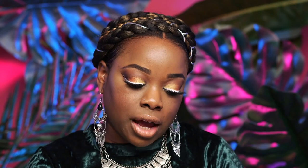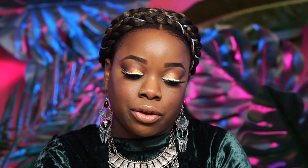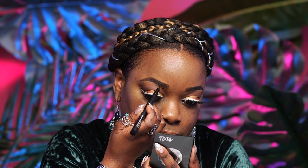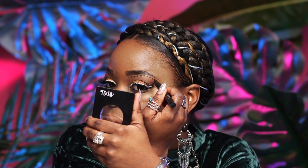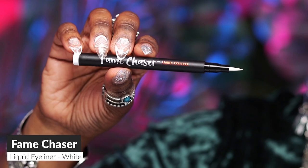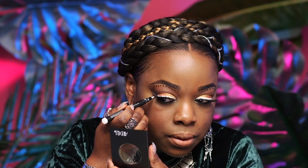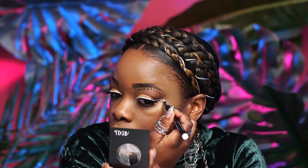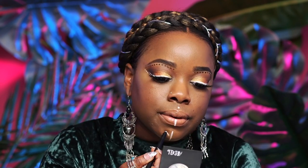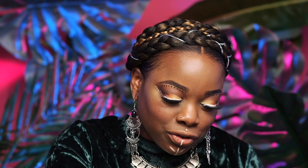If you want to kick your look up a notch and be a little bit more festive, we can add some amazing details with our Fame Chaser liner. The first liner I'm going to use is Patent Leather, a black liquid liner — I'm just going to do dots right underneath the brow. The next eyeliner I'm going to use is the white eyeliner, putting a couple of dots underneath to add a little bit of interest. And to top off the look fully and completely — the cherry on top — we're going to add a little jewel just for fun. You don't have to do any of these things, but if you want to be a little extra, you can.